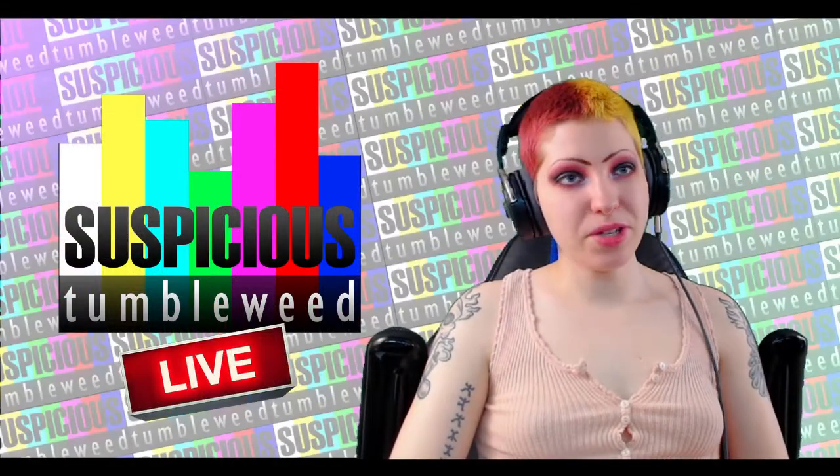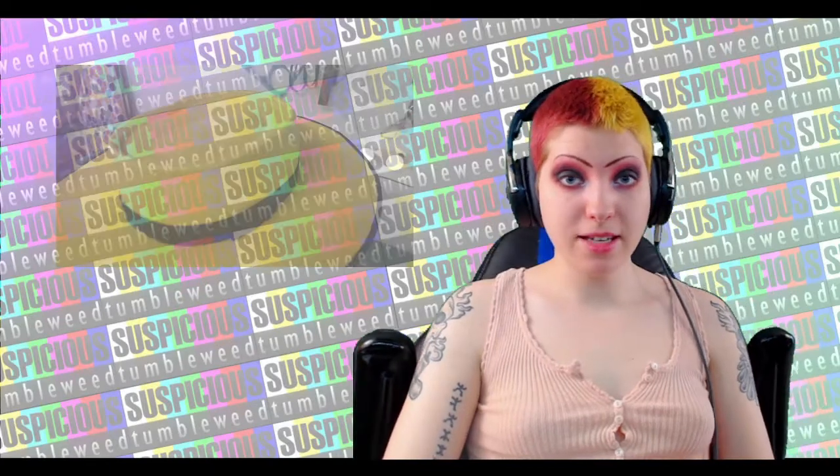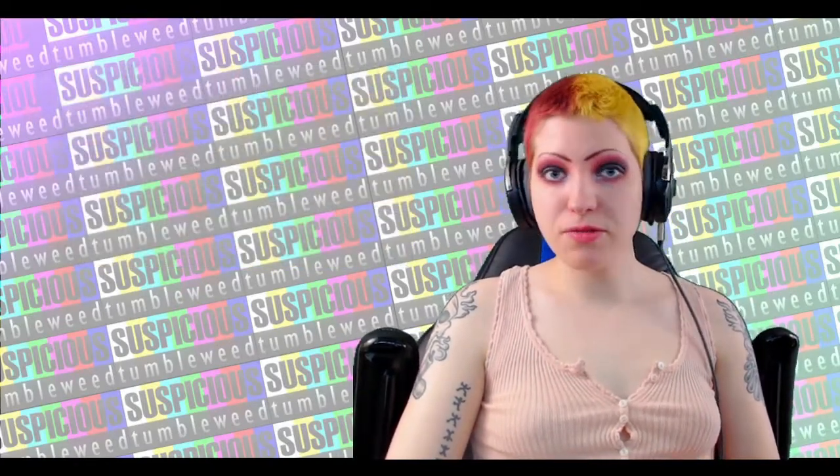Hello everyone, today I'm going to be showing you a quick project. This was a commission for the hat from the mask and I made it all out of foam. It uses super simple techniques so it's perfect if you're just starting out.